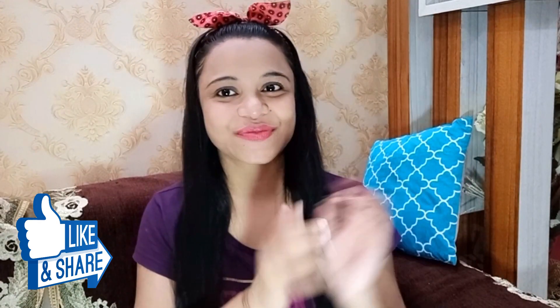If this video is good, please hit like and share my videos with your friends. Let's begin with this video now.